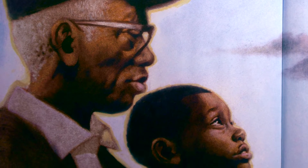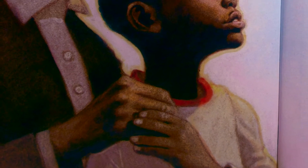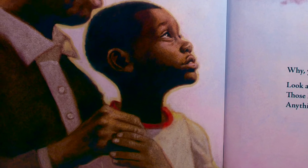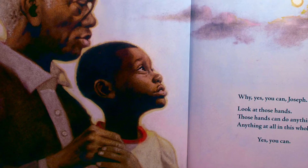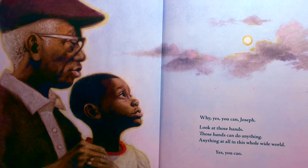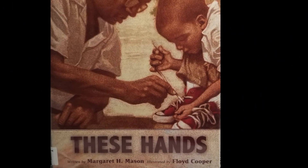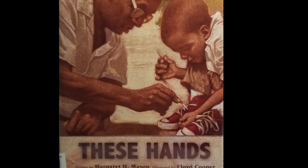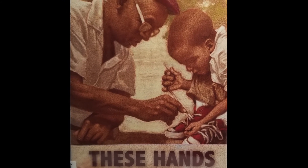Look at those hands. Those hands can do anything, anything at all in this whole wide world. Yes, you can. These Hands by author Margaret H. Mason, illustrated by Floyd Cooper. The End.